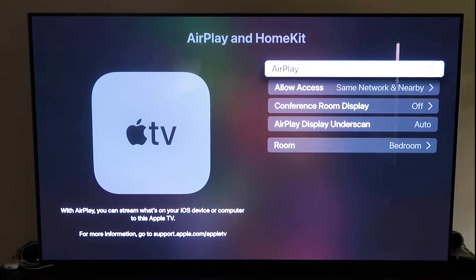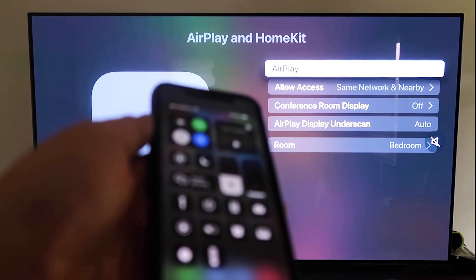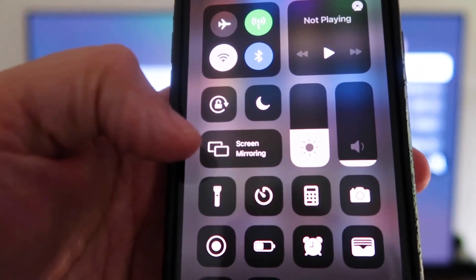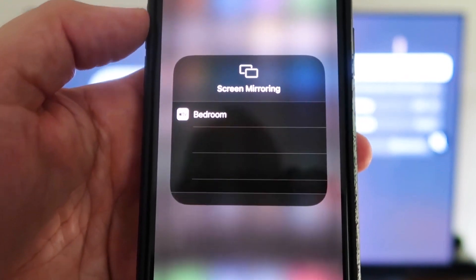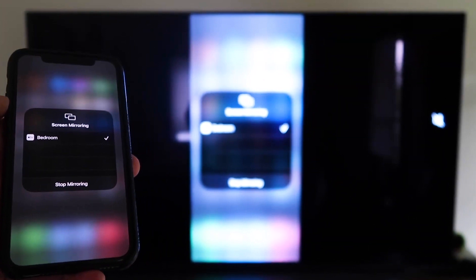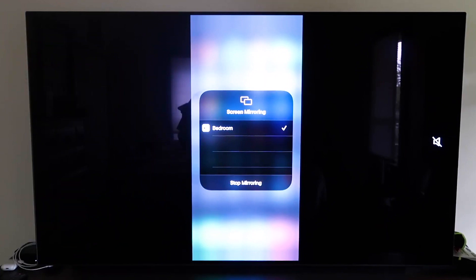Once AirPlay is on, grab your iPhone and make sure it's unlocked. Swipe down from the top right corner to bring up the control menu, and you'll see Screen Mirroring. Tap on that — it automatically recognizes the Apple TV nearby. Tap on it, it starts to think, and voila, it's mirroring right to your TV. That's the easy way to mirror your iPhone to your TV using Apple TV 4K.